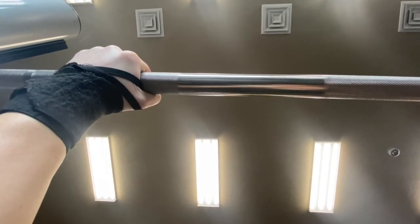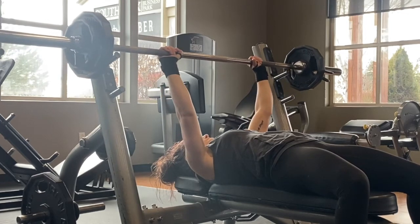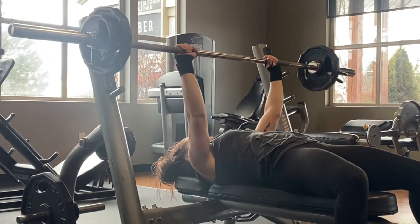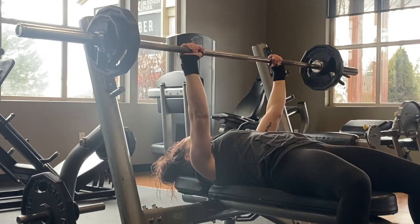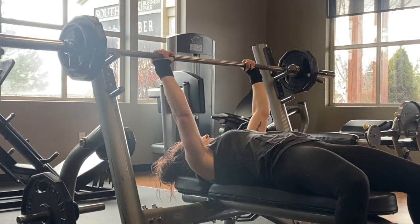Wrist straps also help with that. When you're taking the bar off of the rack, most bench presses have two little hooks. You can either have it higher or lower depending on your arm length. I took it off of the top rack because the lower one is just a little awkward.